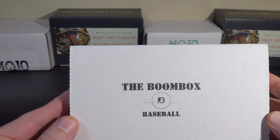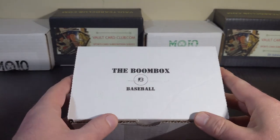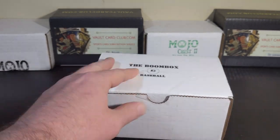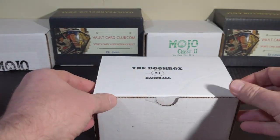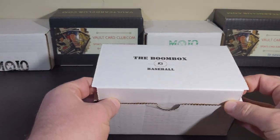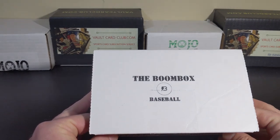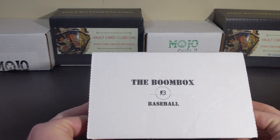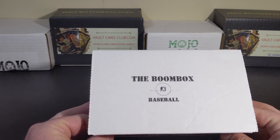Today we have the Boombox Baseball Box. I know that name is a little bit redundant, and it's interesting because I think they started out with the Boombox Baseball versus other sports — just my hunch. They also have the Boombox High End Baseball and the Boombox Platinum Baseball. So this is the entry-level tier, the Boombox Baseball.